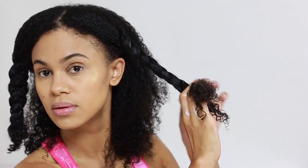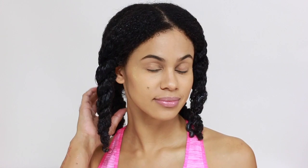I twist each section and let it sit for 15 minutes without heat because I thought I had a plastic cap, but I didn't. After rinsing the conditioner out, my hair is super soft and thoroughly moisturized. Now it's time to style.